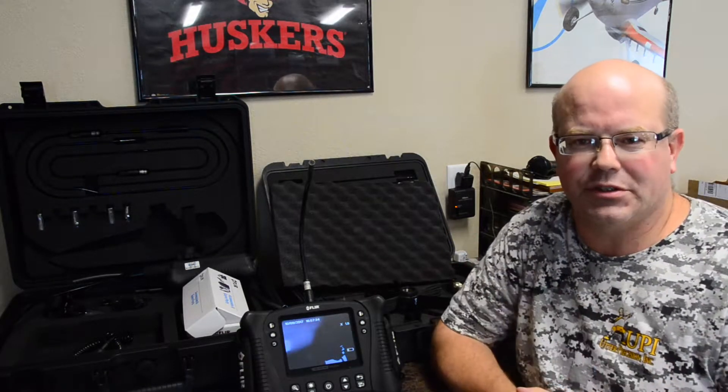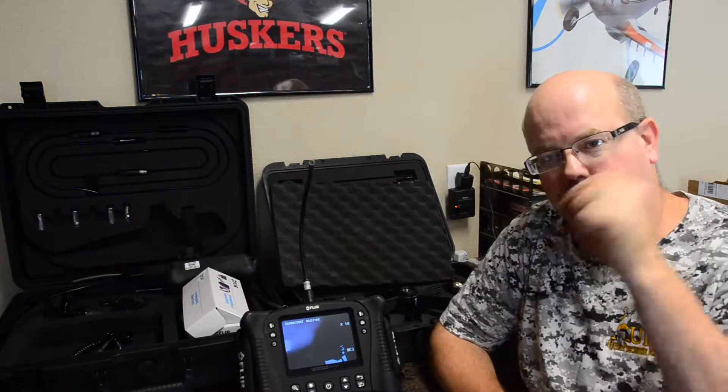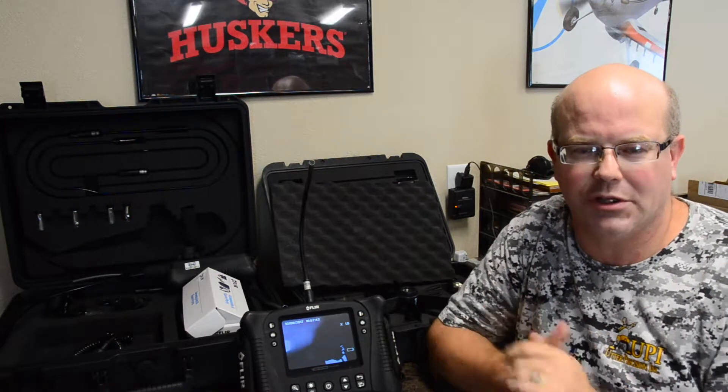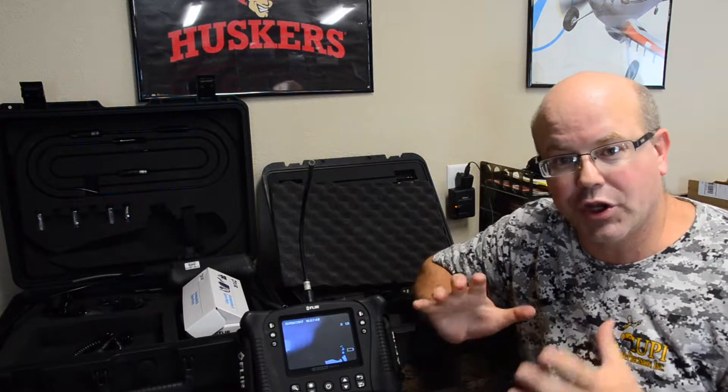Hey, welcome back to the vlog. After a long hiatus, we're back. This summer we took some time off and did a personal project called the Good Life Video. If you'd like to know more about that, you can look in the description below. We're posting all those videos on Facebook and talking about Nebraska where we live and the good life in general.